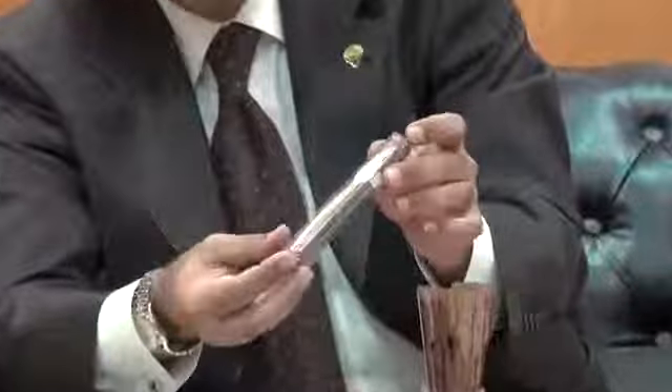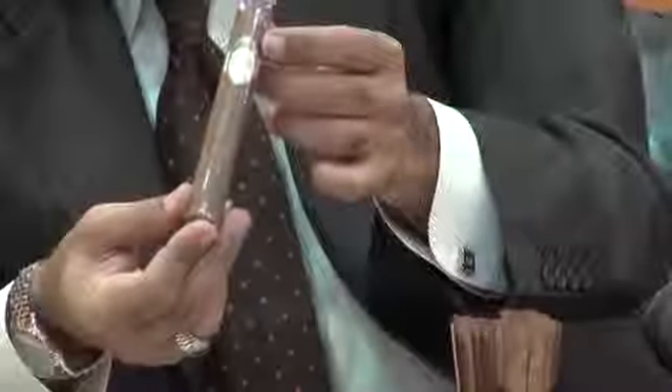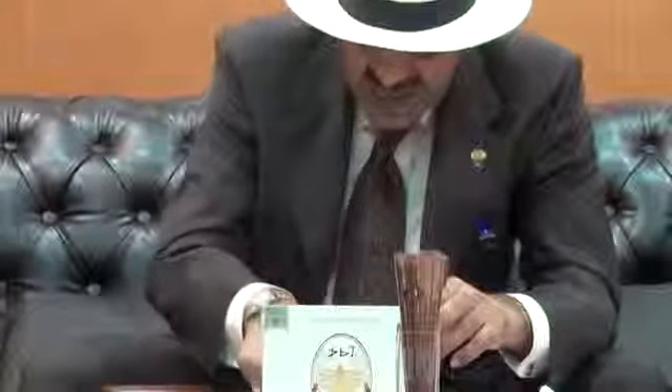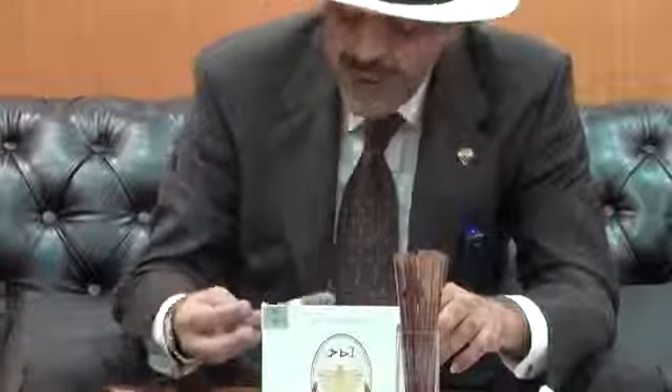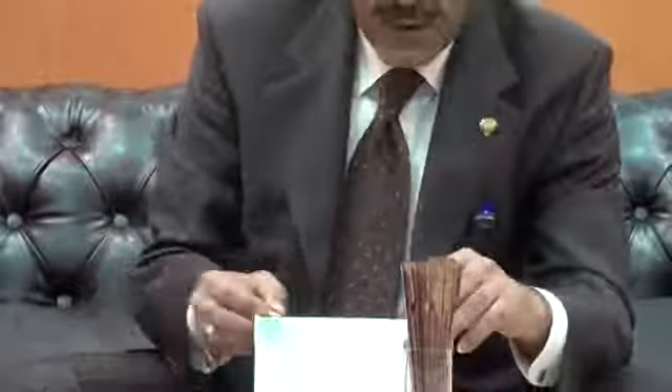It's the 500K. This comes in two shapes: Robusto and Corona Gorda. The Robusto is 50 ring gauge, and the Corona Gorda is 5.5 by 48. Today we are going to smoke the Robusto and see what it gives us.